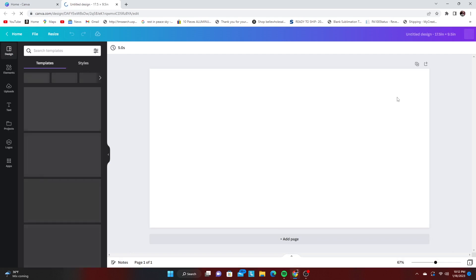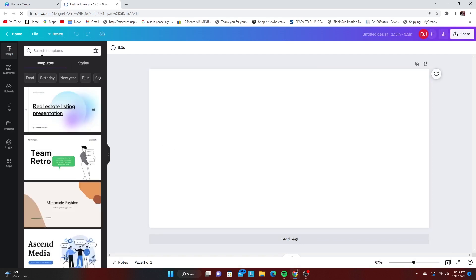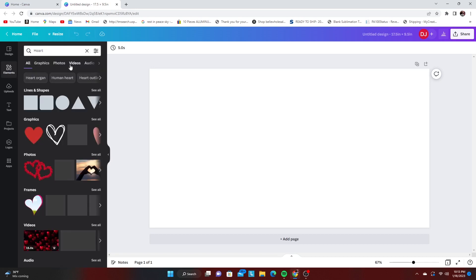What's up guys, it's your girl and I'm back with another video. Today we will be creating a design for some silky socks women's boy shorts. I'm going to try my best to make this video as brief as possible but as detailed as I can. I already have my canvas page open, and I want to create a Valentine's Day design for these women's boy shorts.